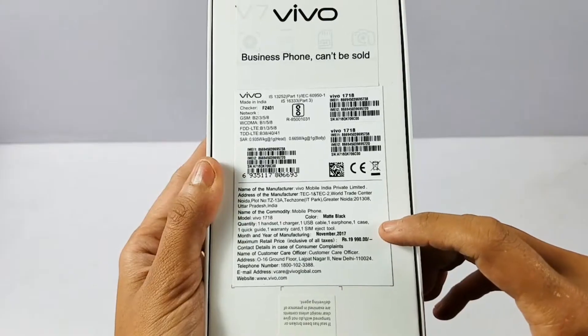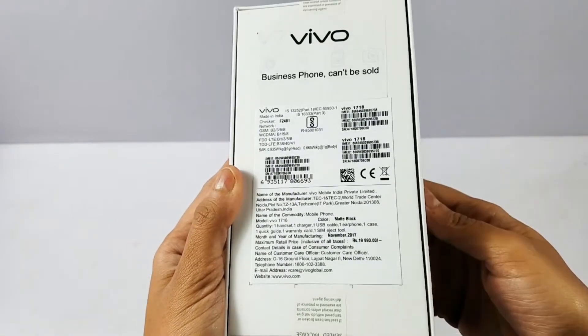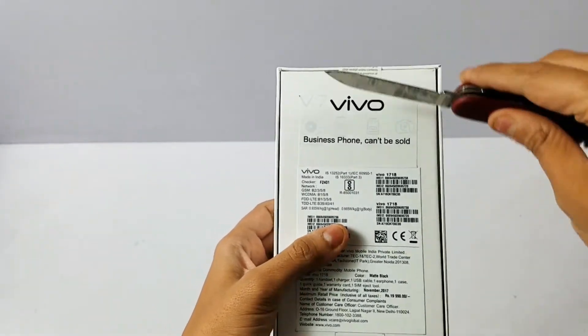The front camera is 24 megapixel. Looking at the back, you can see it says this is a demo device. The price mentioned on the box is 19,999, but it is actually launched at 18,999. It is available in matte black and gold colors.